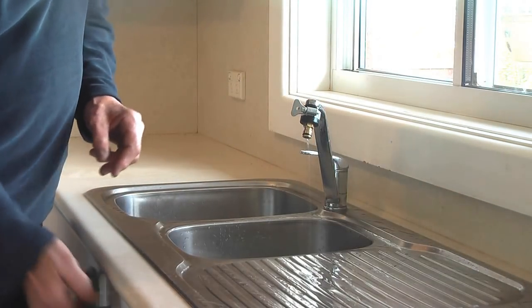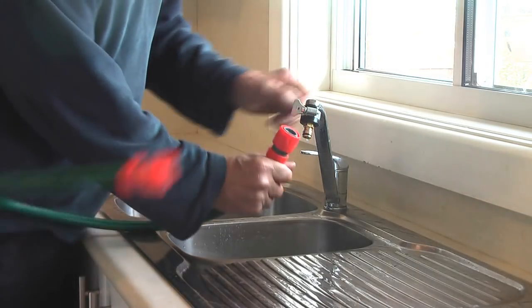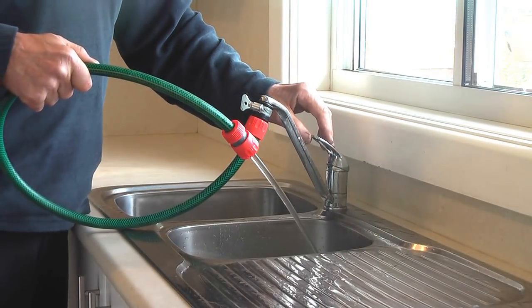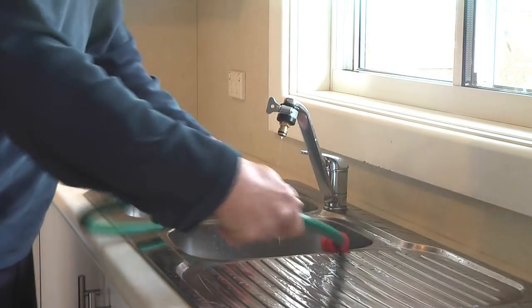The water goes out, and I've got a short hose I use to fill my bucket sometimes. It's good if you need hot water in your bucket, so you can just simply do that. You can see the water just comes out freely, just the same as through the tap.